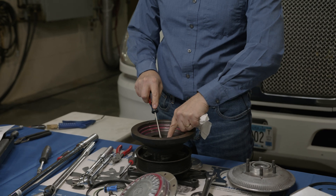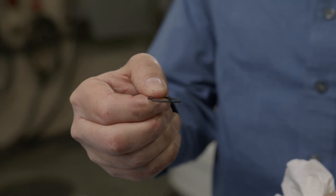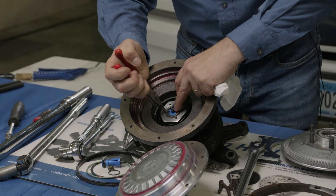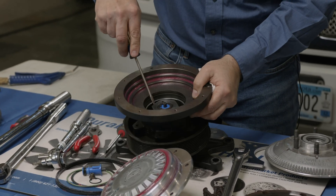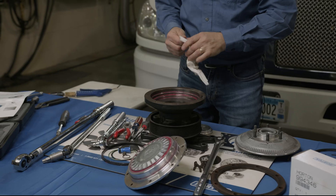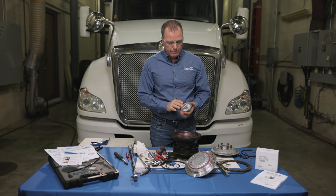Use a small screwdriver to make sure the cartridge is seated down. The snap ring goes in a specific orientation: the top is beveled and the bottom is flat, so the flat side always goes down, beveled side up. Once you install the snap ring, push down with the screwdriver — you'll feel and hear it snap in. Then take a clean rag and wipe the top of the cartridge to ensure no grease or dirt is on it.